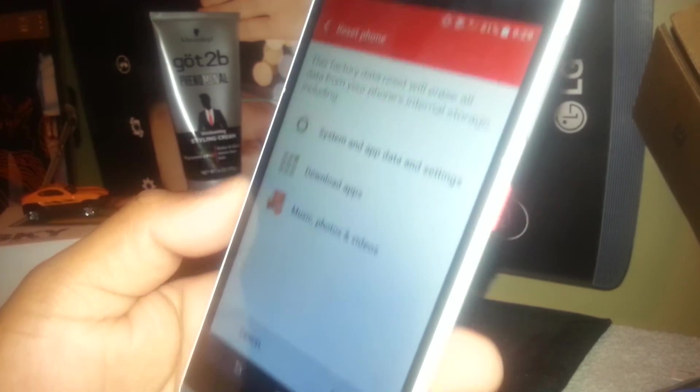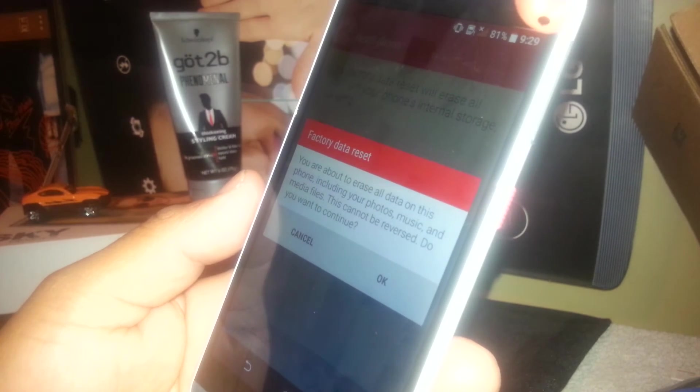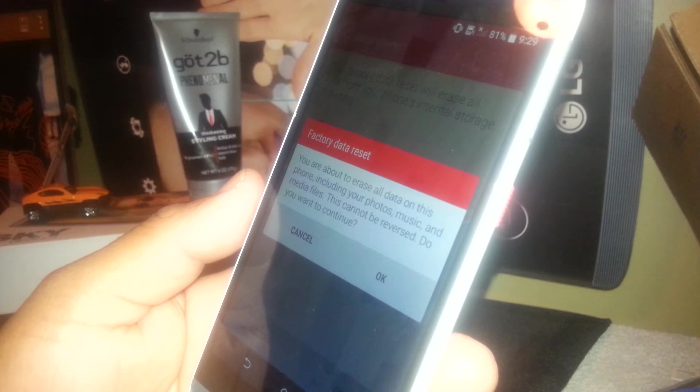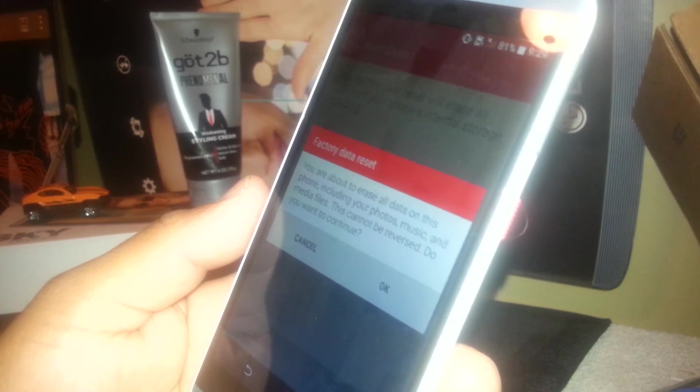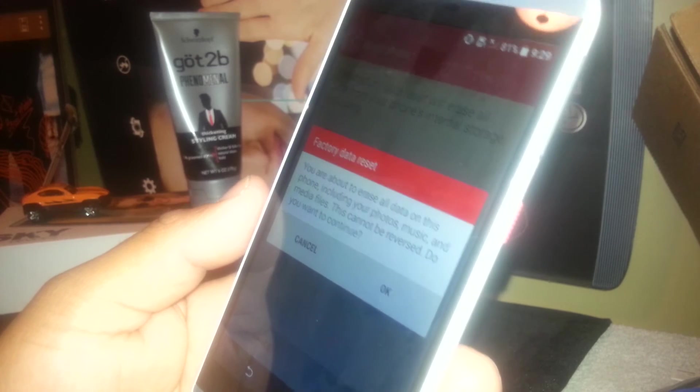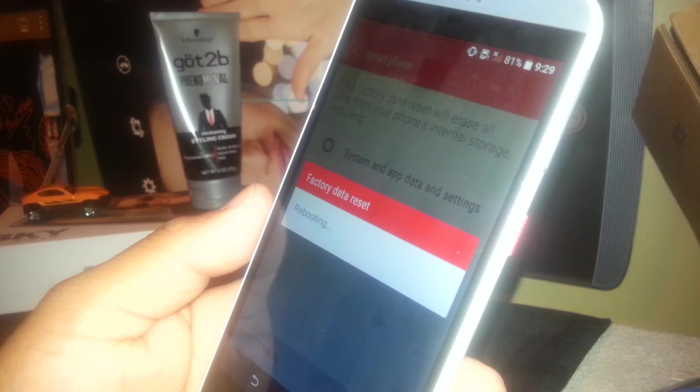If you agree to these terms and conditions, scroll to the bottom and tap 'OK.' You are about to erase all data on this phone, including your photos, music, and media files — this cannot be reversed. Do you want to continue? Tap 'OK' again to confirm.